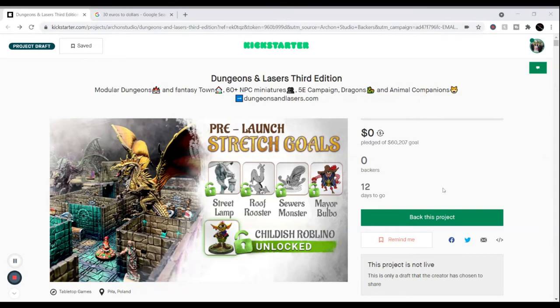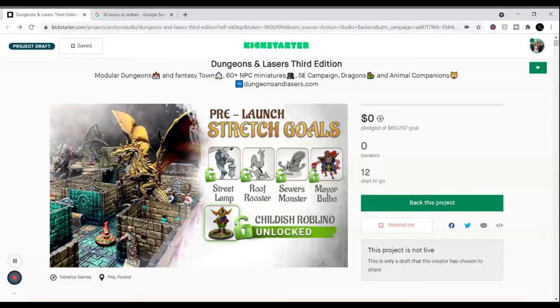This is the Dungeons and Lasers 3rd Edition on Kickstarter — it was supposed to be launching May 4th, so by the time this recording hits YouTube it should be live. Usually it's around noon Central Standard Time on my end, but these guys are in Europe so their pledges are in Euros. They had pre-launch stretch goals and they've been doing this for quite some time, building up a real reputation. You can check them out on YouTube for other reviews.